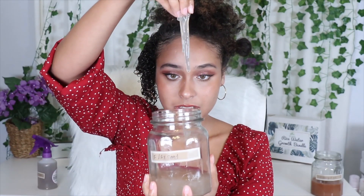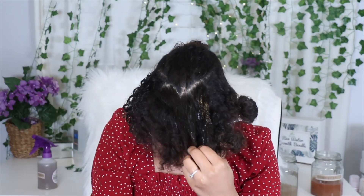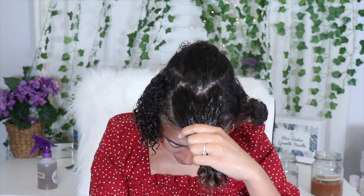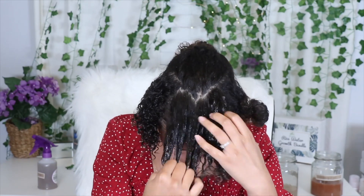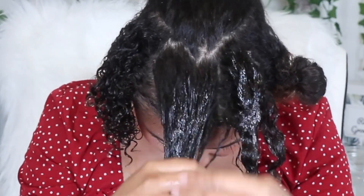The next gel that I'm trying is the flaxseed gel, and this gel is so jelly-like and it glides right onto my curls. Immediately as I apply it, I notice the shine and also how it's quickly detangling and adding that slip to my hair. Just look at some of the definition that I'm already getting.